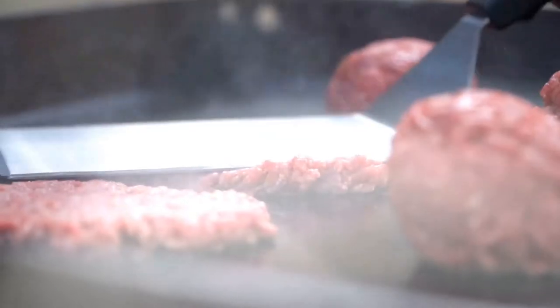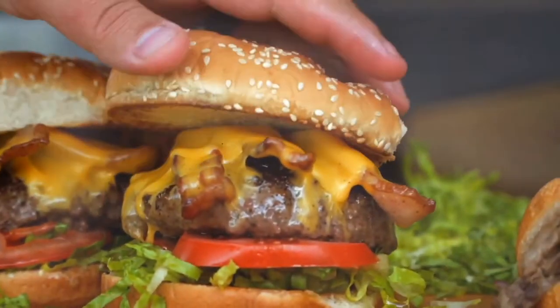What's going on Griddle Nation? Chef Nathan Lippey here, and today I want to talk about burgers. Smashed, beautiful, cheesy burgers.